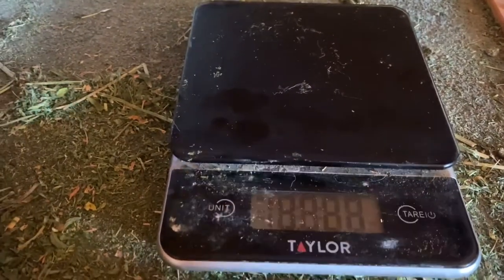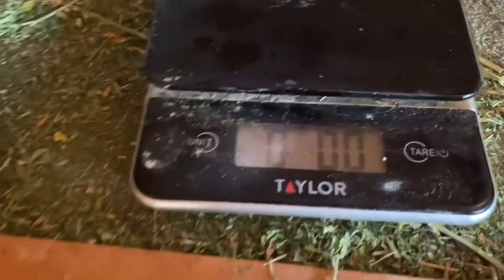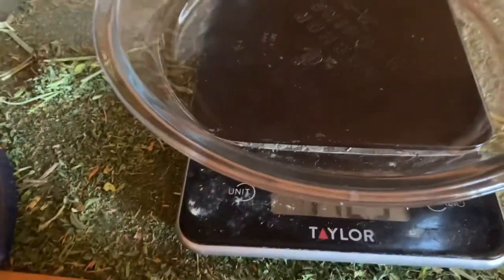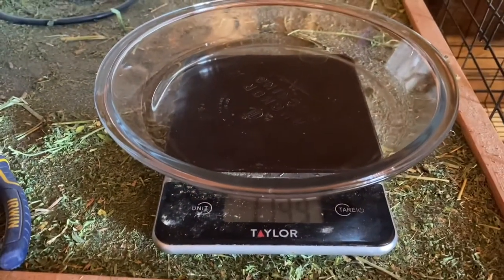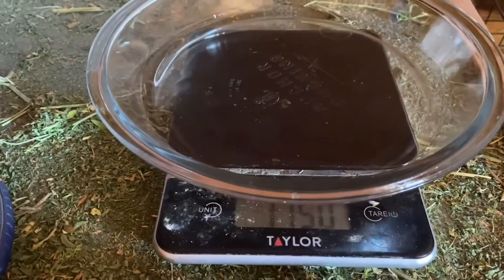Mom, Dad, if you're watching this, this is your sign to buy me an actual rabbit scale for my birthday. But for now, I use a food scale and I put a little pie pan on top of it, and I zero it out, and this actually works fantastic for just about all of my rabbits.